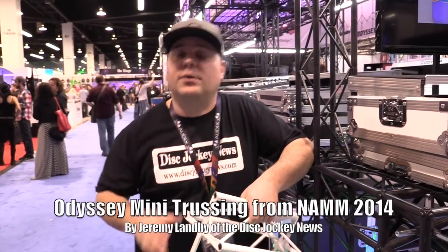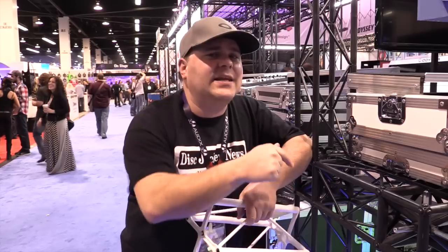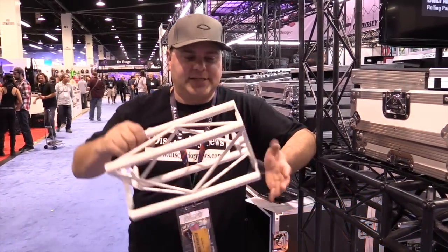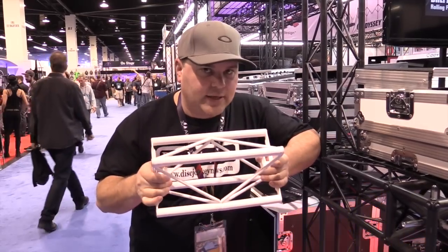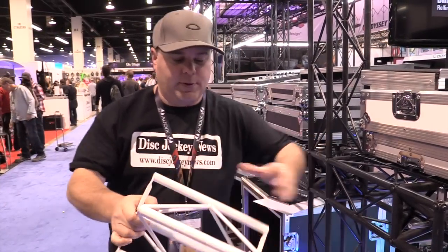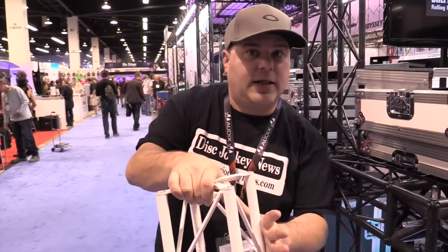Hi, this is Jeremy with the Disc Jockey News. We're at NAMM 2014, checking out all the cool stuff at the Odyssey booth right now. Odyssey has got brand new trussing — small trussing — but for display booths, for small disc jockeys who want to put some lighting on with the small clamps. Perfect.